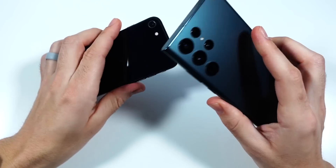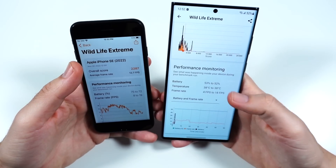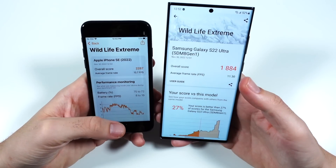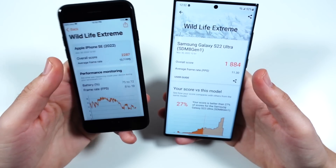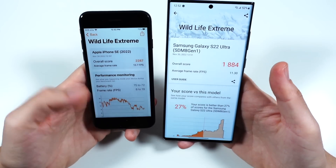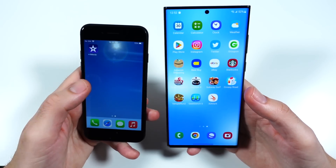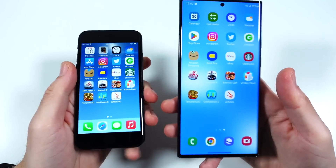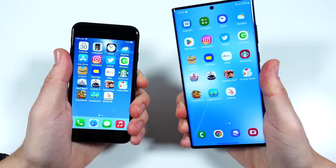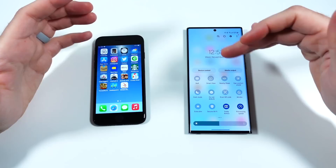Funny enough, both of these phones are quite warm right now. The S22 Ultra is not super cool to the touch when you're pushing it, and same with the SE due to that glass back. But for the most part, these are super powerful phones. Both are going to be more than sufficient, but the cheapest iPhone is basically as powerful — if not more powerful in some cases — than Samsung's $1,000-plus phone.